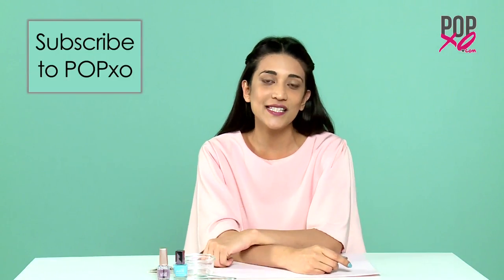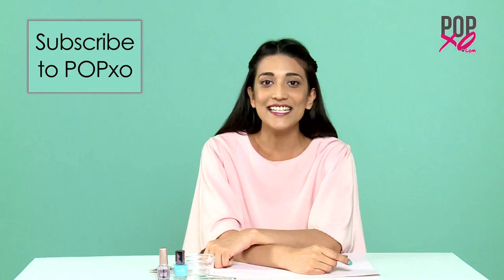Girls, my printed newspaper nails are totally ready. If you like this video and you'd like to watch more such exciting videos, please don't forget to subscribe to our channel. And until then, stay fabulous with PopXO.com.